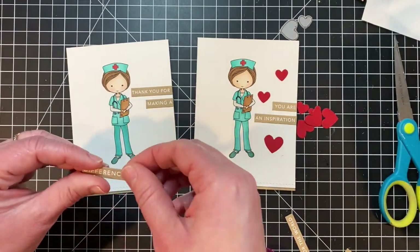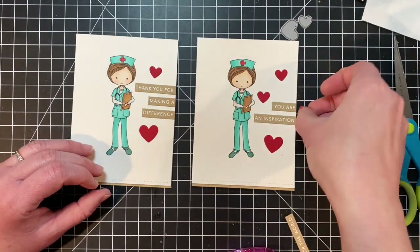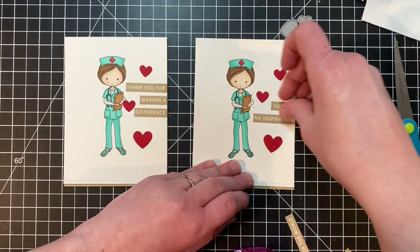Since I put the Stick It on the back of the cardstock before I die cut it, all I have to do is peel off the paper backing and stick the hearts where I want them on the card.